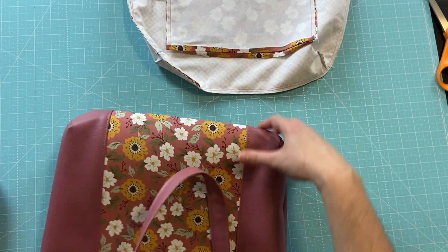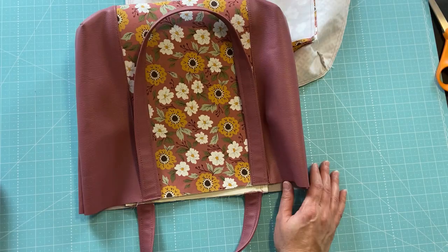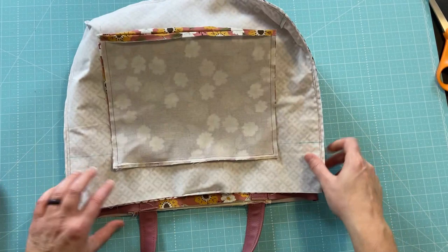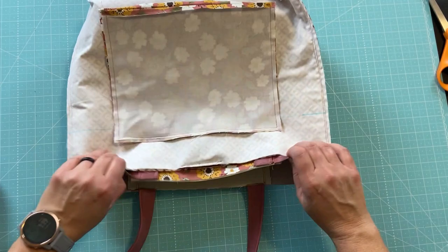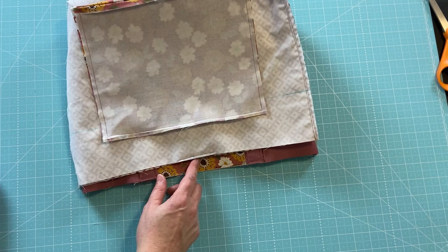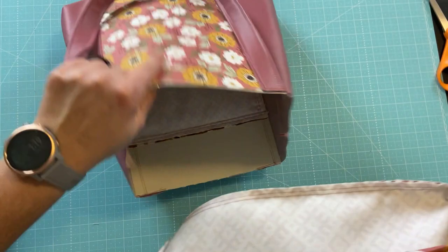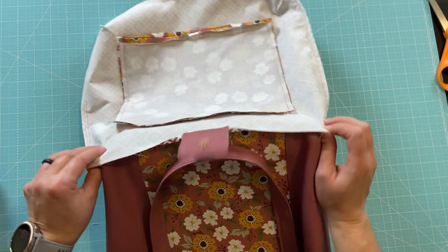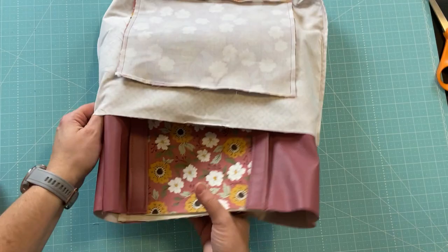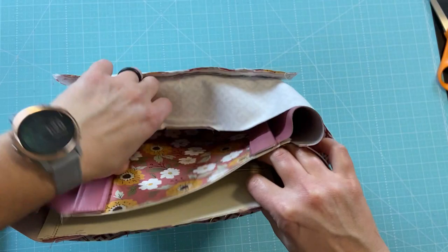Now we're going to put the exterior inside the lining right side out and stitch around the top, making sure our straps are in. We want the part with the pocket on the back of the bag, so we'll orient it that way. We want the tabs and straps to be on the inside of the bag. I'm going to get my wonder clips and pin around the top.